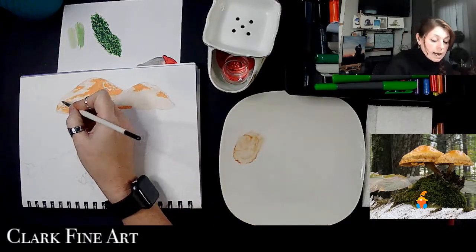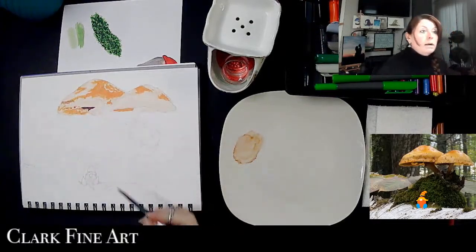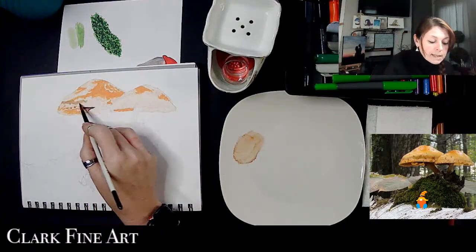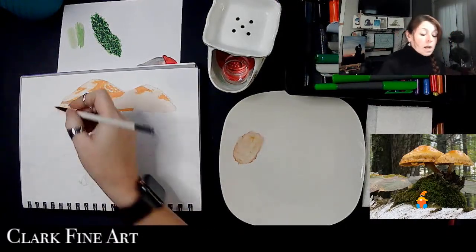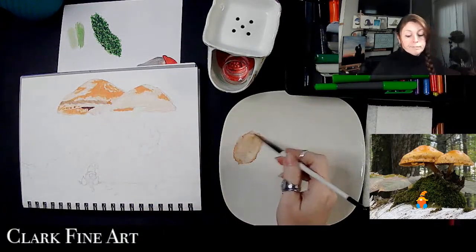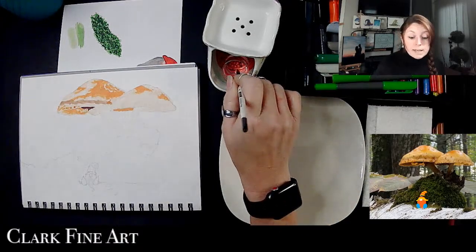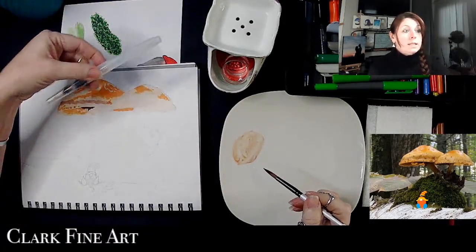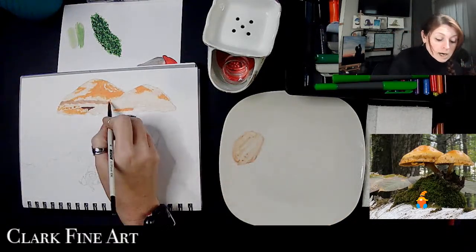I'm not going to be overly concerned with this being exactly like the reference — I do want it to be similar. Look at how much faster this goes! When I first tried it this way I was amazed. This works even better than when I was trying with the water brush, which just didn't do it for me.